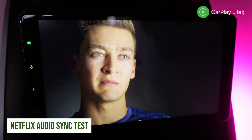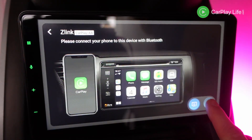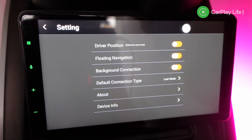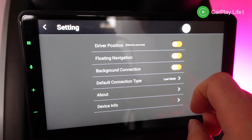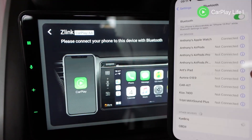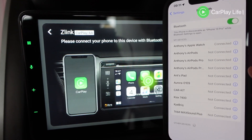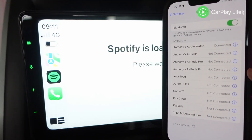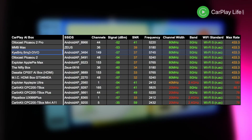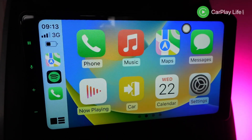This adapter uses ZLink 5 for its wireless CarPlay and Android Auto connections. CarPlay paired and booted in around 20 seconds. Although this adapter was being promoted as having Wi-Fi 6 standard, the Wi-Fi connection for CarPlay and Android Auto was using only Wi-Fi 5. As a result, this adapter has the same lag and audio delay as all the other adapters out there.